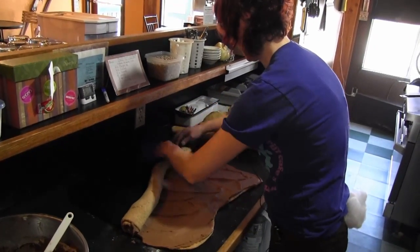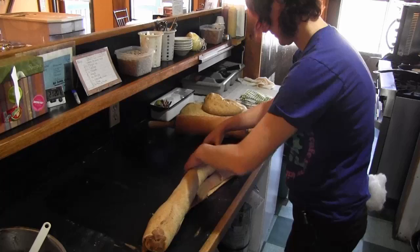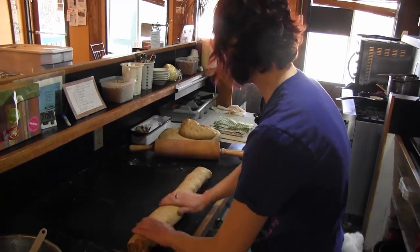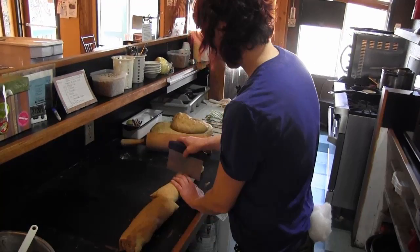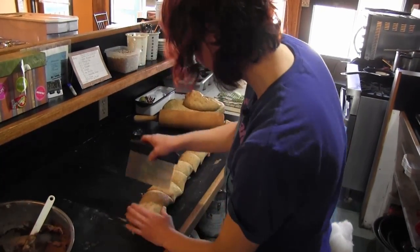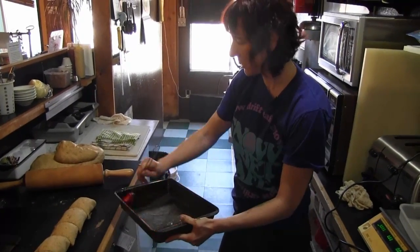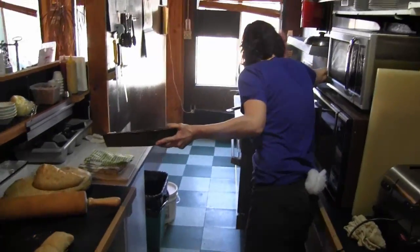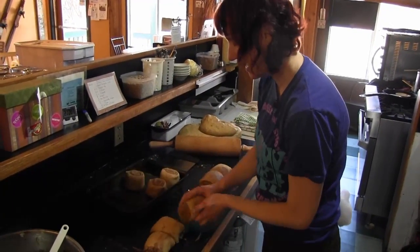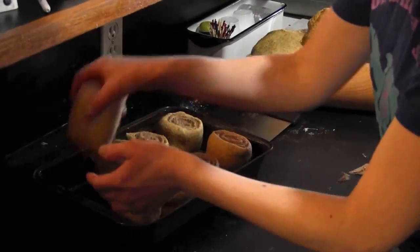There we go, nice and saucy. Then we roll it up. Make sure it's nice and even and then I get eight buns out of this. Greasing up the pan so they don't stick. And into the pan.